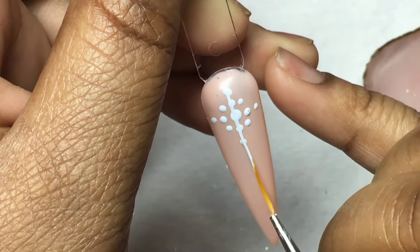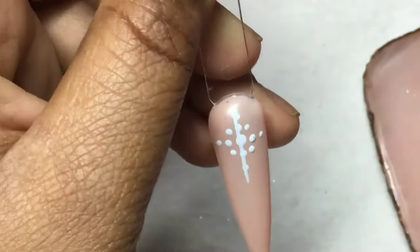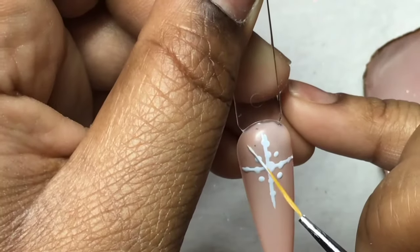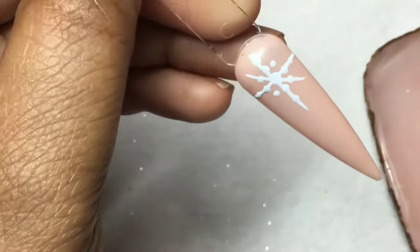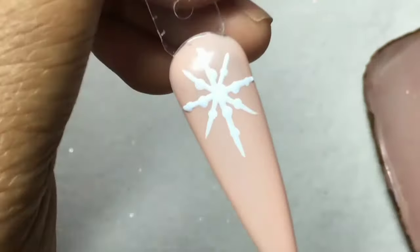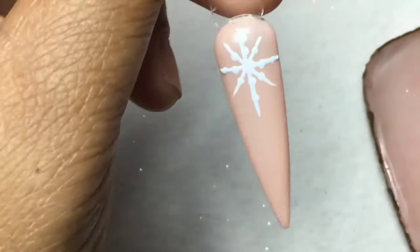Then you just connect the dots. As I said, this one is more beginner-friendly, simple and easy, not too detailed. That is how the first snowflake looks, and I'm just gonna draw a smaller one near the bottom as well.